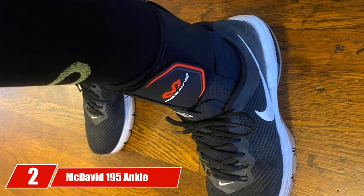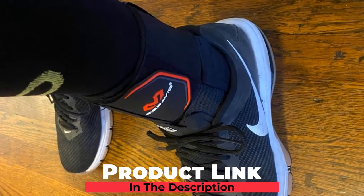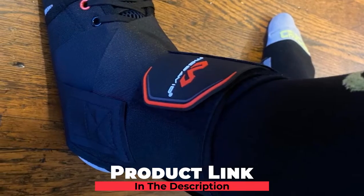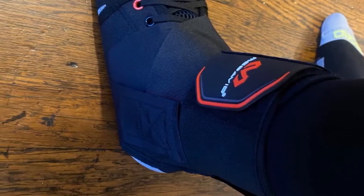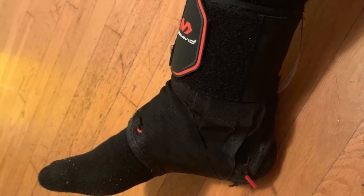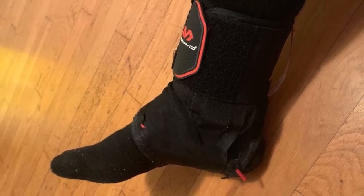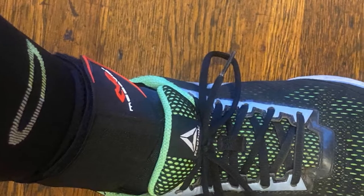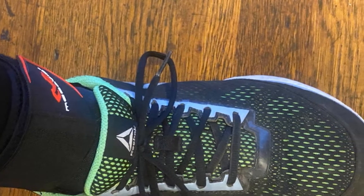Moving on to number 2, we have the McDavid 195 Ankle Brace. This is a brace designed with one aim: to help protect your ankle from injury while helping you quickly recover. Before being released into the market, this brace underwent tests to prove its effectiveness. A number of athletes at a major research university participated in an independent study, and the results showed that participants had three times fewer injuries when using this product, meaning this brace decreases the risk of injury by three times.